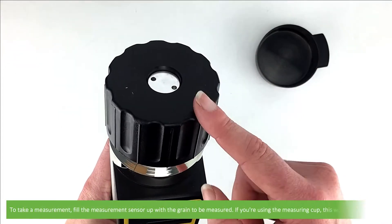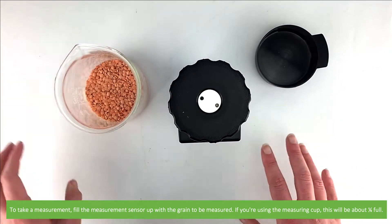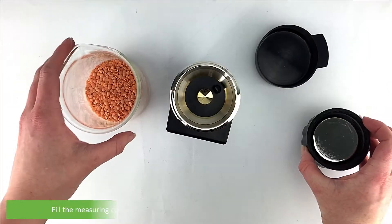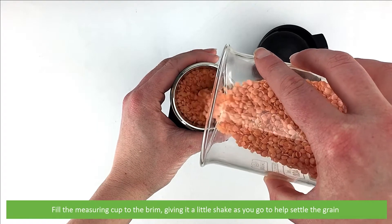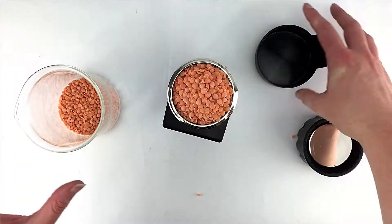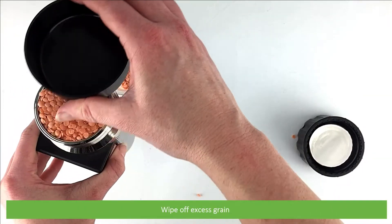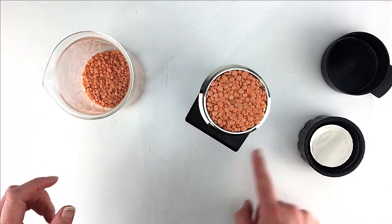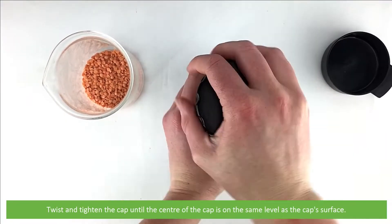To take a measurement, fill the measurement sensor up with the grain to be measured. If you are using the measuring cup, that's about a quarter full. Fill the measuring cup to the brim, giving it a little shake as you go to help settle the grain. Wipe off the excess grain, then twist and tighten the cap until the center of the cap is the same level as the cap surface.